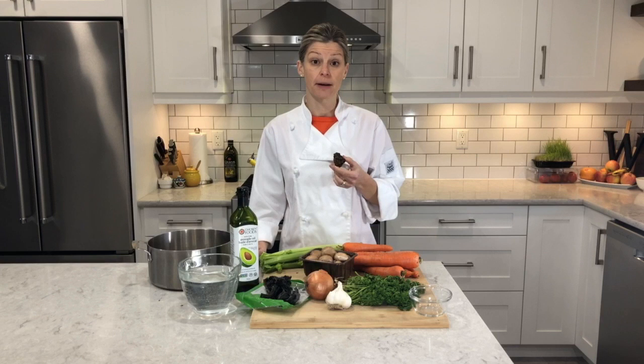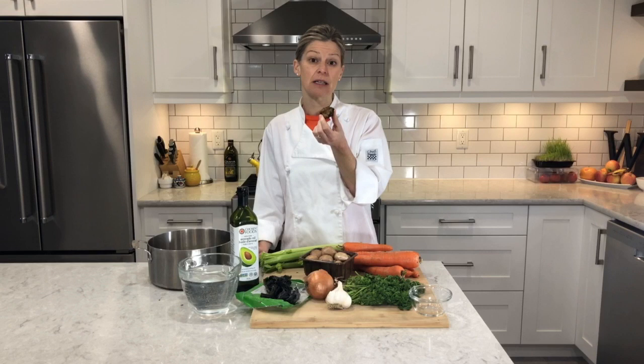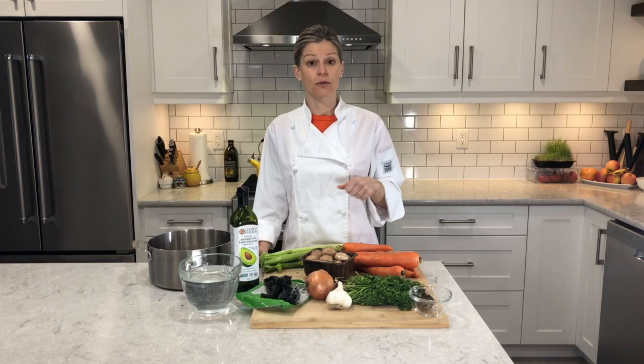Now the chaga mushroom — you might be wondering about this because it's quite a solid chunk. What I'm going to do is just put it into the liquid with the other vegetables and allow it to simmer away. When we go to strain all of these vegetables out, the chaga chunk will still be intact. I'll take it out, put it back in the bowl, and let it dry out to be used another time, because it can be reused several times.